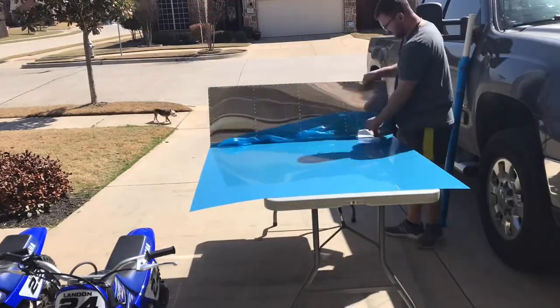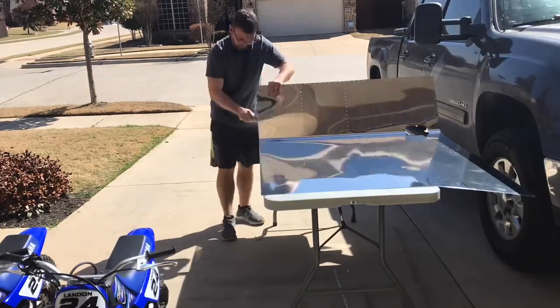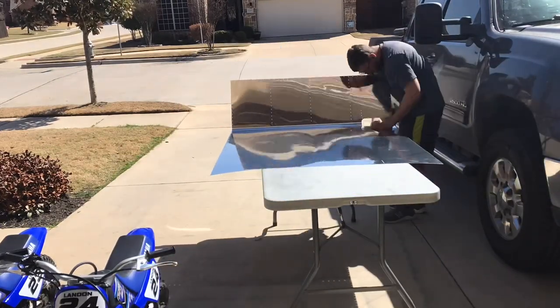That about wraps up this Q&A — a bit long-winded, but hopefully helpful. In the next video we'll go ahead and get the outboard edge of the wing riveted up. See y'all soon.